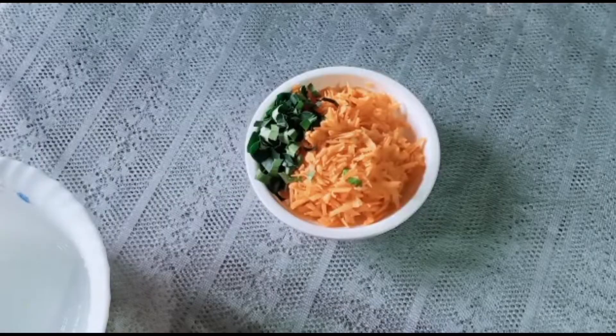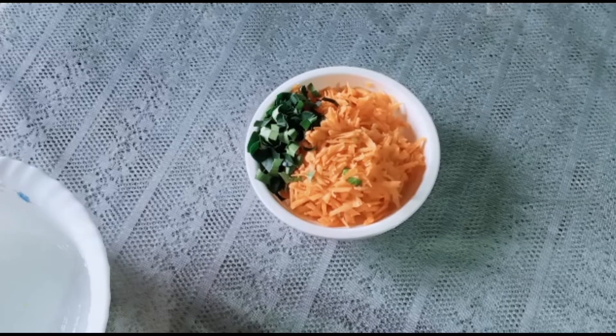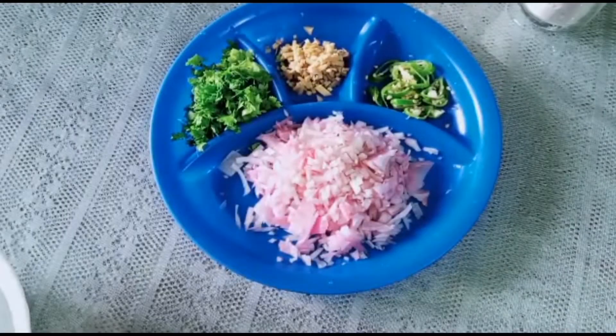I have two carrots, and I have two carrots.